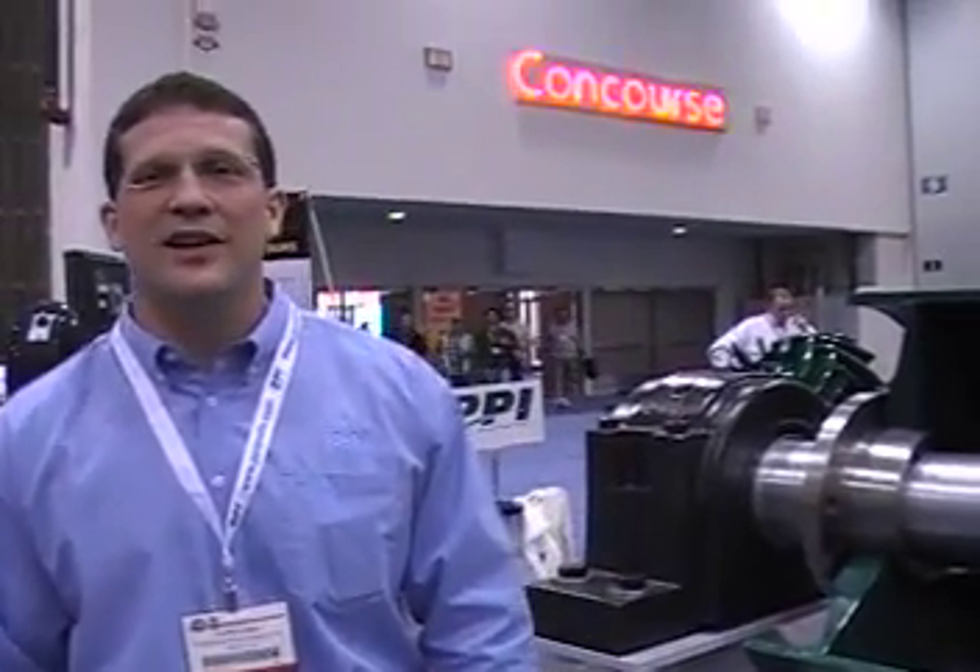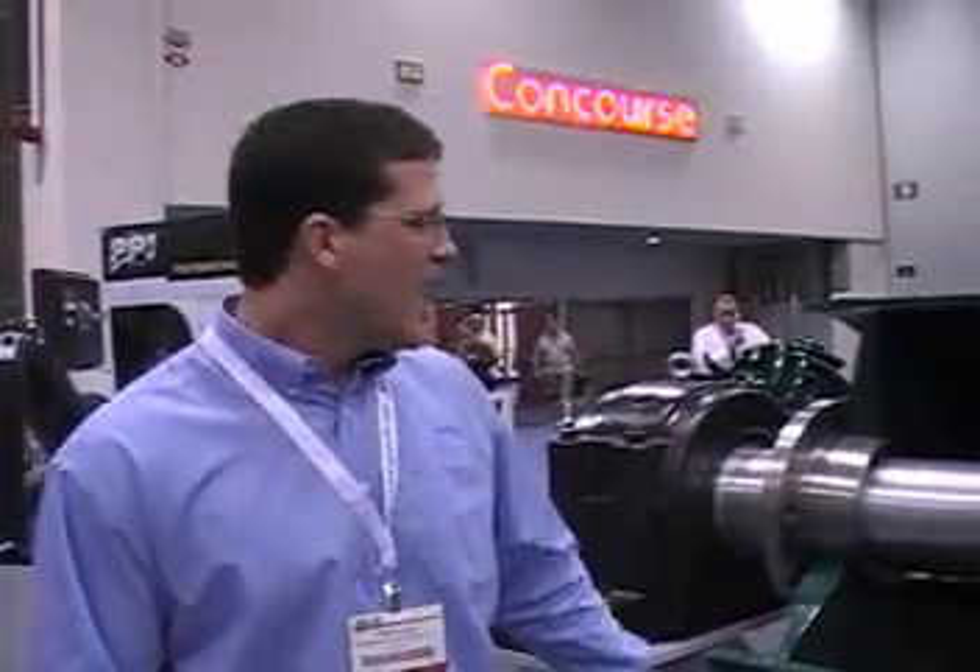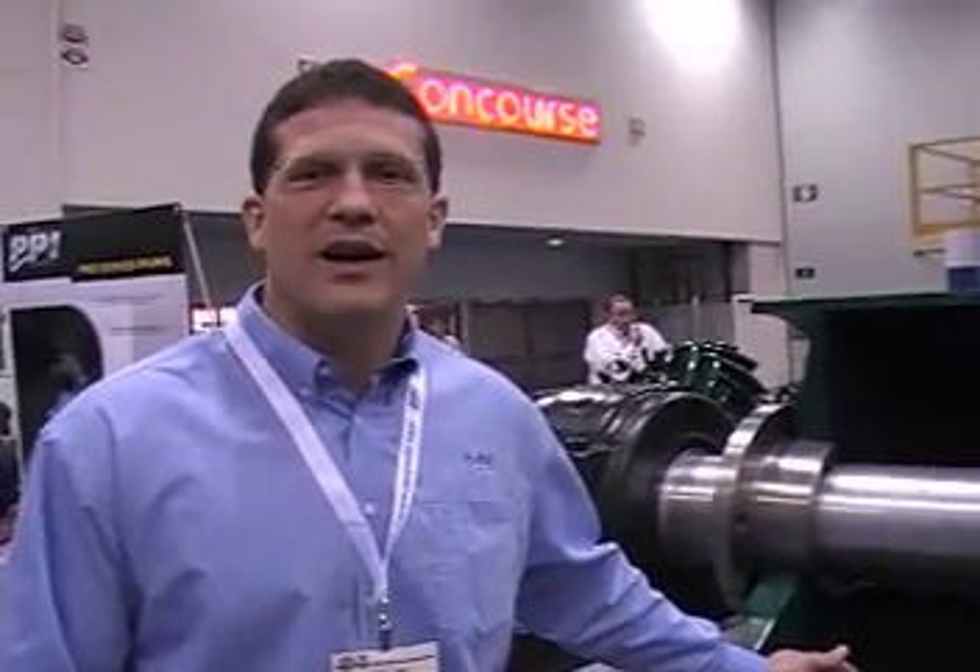Hi, I'm Chris Long with Precision Pulley and Idler here at Con Expo 2011. We're debuting a few new products here. One of them that we're really excited about is our new Pro Duty Pulley Series.